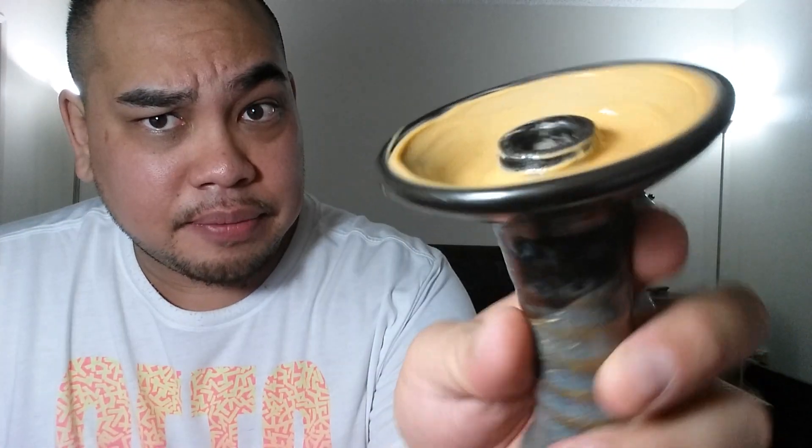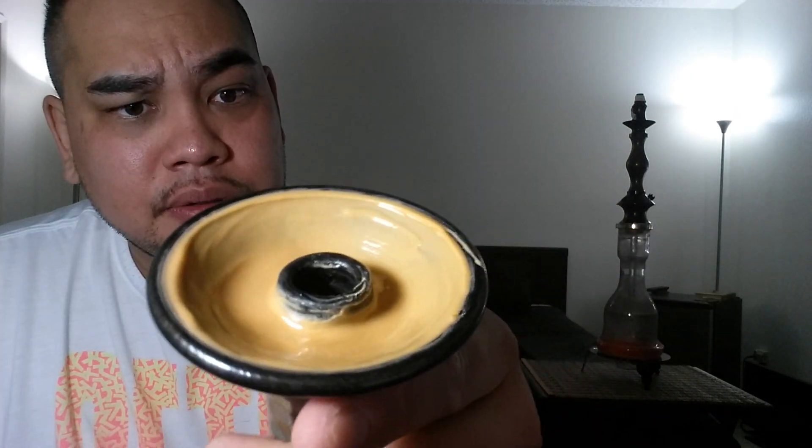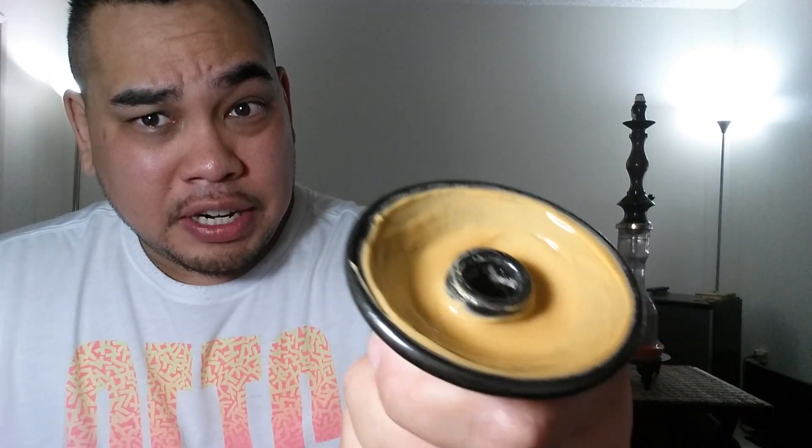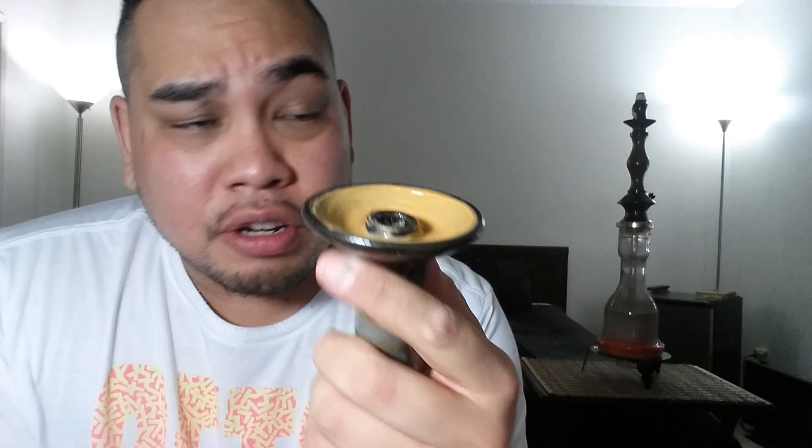We're back and this is pretty much the finished product. You could smoke it just like this. Let me clean my spire a little bit — I like it nice and neat. Yeah, this is ready to smoke just like this. You could put a little more if you want, but you really don't need it. You're good to go with that right there.